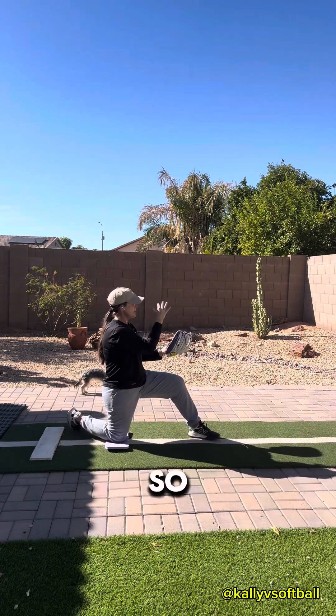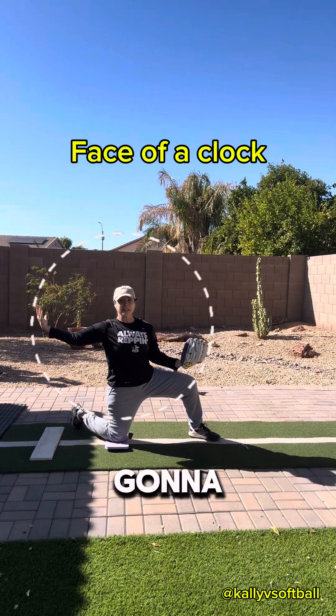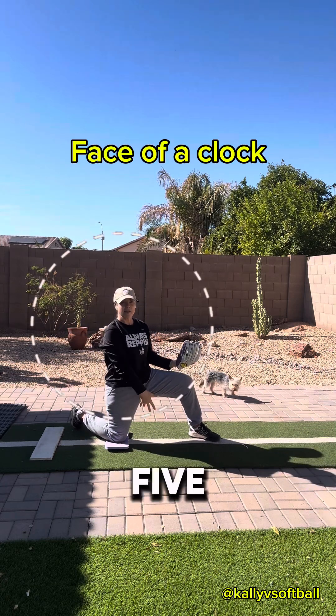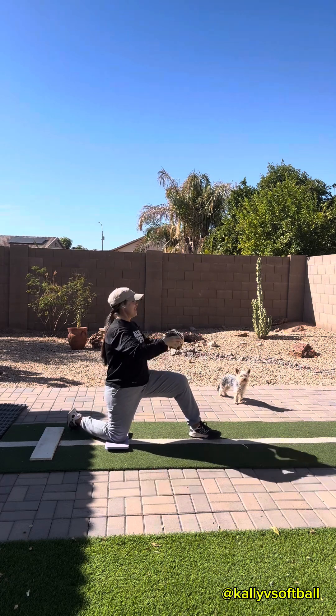We're going to start in that reach position. This is basically going to be at the three o'clock position. This is going to be twelve, then nine, eight, seven, six, five, four, three, two, one, twelve. Think of it like a clock face — you get it.